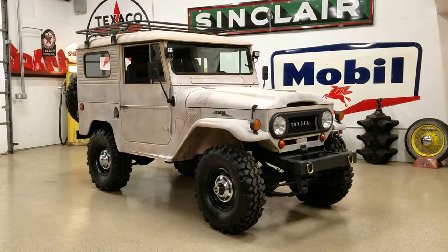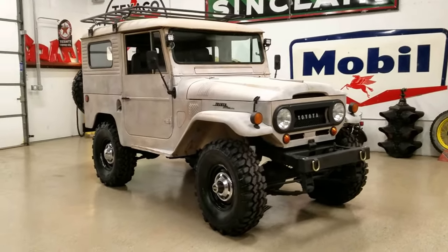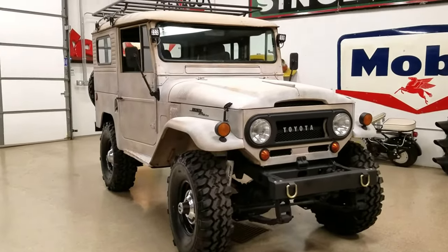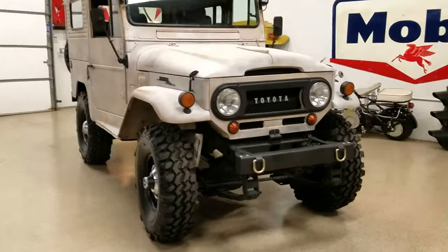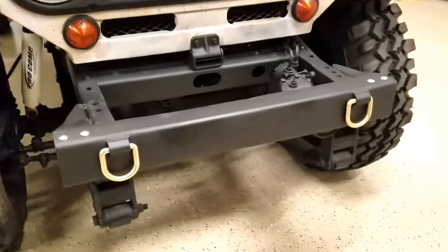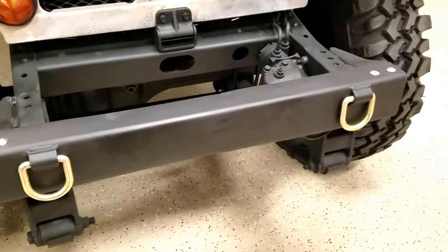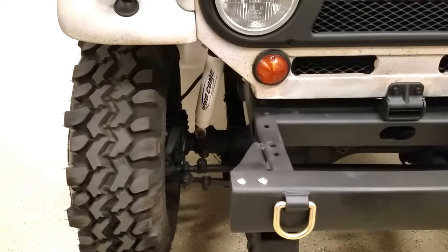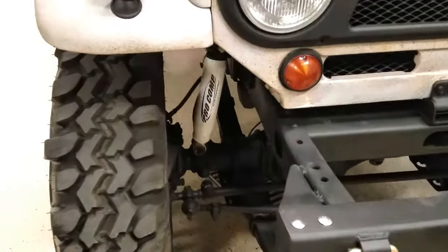We've got a 1965 FJ40 Land Cruiser that's totally custom. It's a clean California rust-free truck. It's got a custom front fabricated bumper and a Saginaw power steering conversion. This truck is super straight and super clean with no rust on the frame.